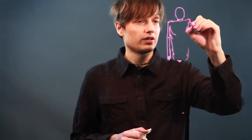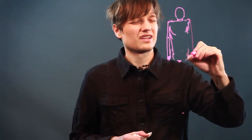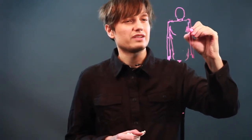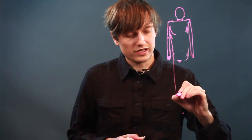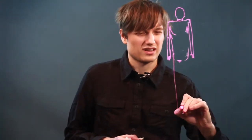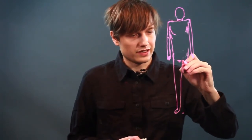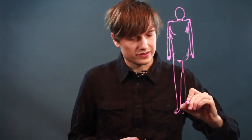Now let's bring this shoulder up and bring this arm down. Now we have another arm there. Now let's bring these legs down, which are going to be about four heads in length. We have one foot — bring this up. Now let's bring the other leg down, which is the same length.